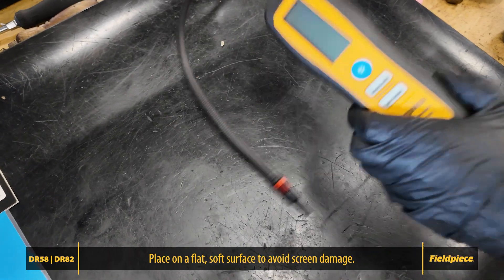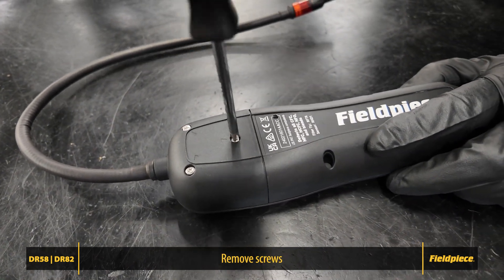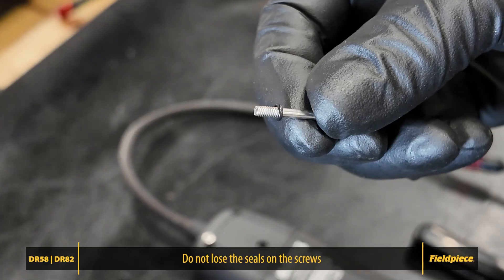Start by making sure your leak detector is powered off. Flip the unit over so the back is facing up. Locate the three screws at the top of the back panel. Using your Phillips head screwdriver, remove each screw, taking care not to lose the small seals on them.